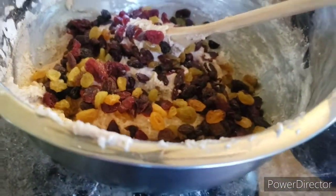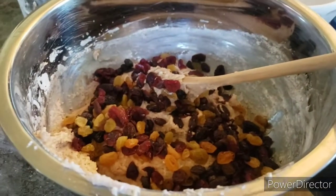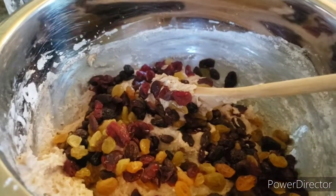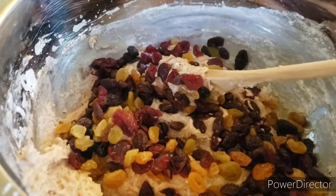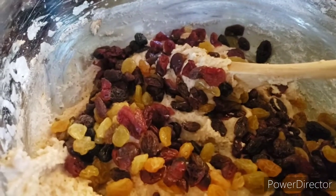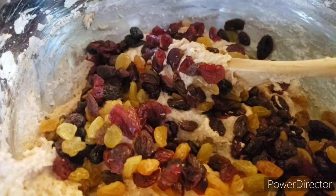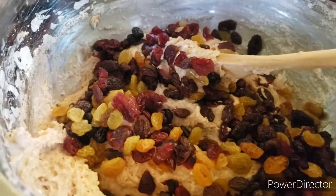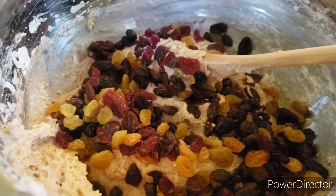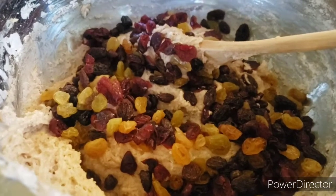Traditionally, when people made Barmbrack, they used to put little trinkets and gifts inside their bread. I'm not going to do that for this loaf, but feel free to do that for yourself. In old times, people would put rings in there to try and see who's going to be married next, or put pennies in there for good fortune. But if you're going to do that, wrap it up in some parchment paper before you do it, because if you're doing anything that will have any kind of reaction you can get somebody sick. So definitely look up the safest things you could actually bake into bread — just a disclaimer on that.